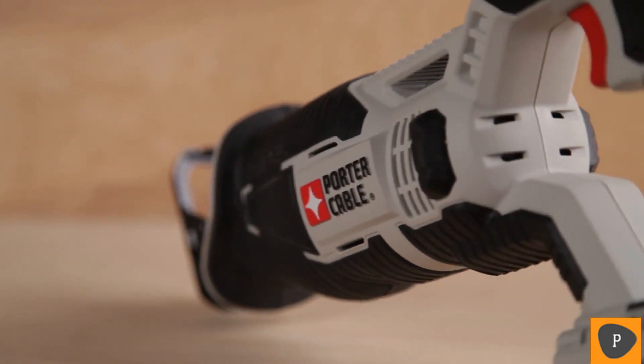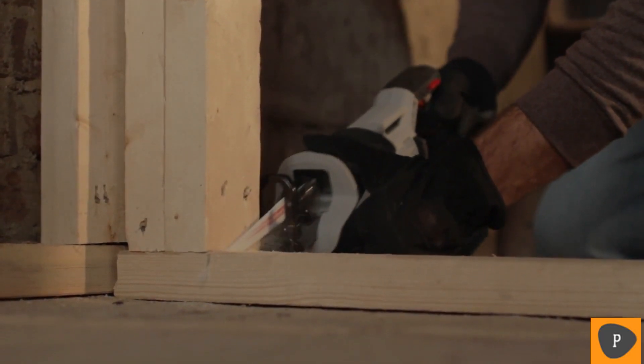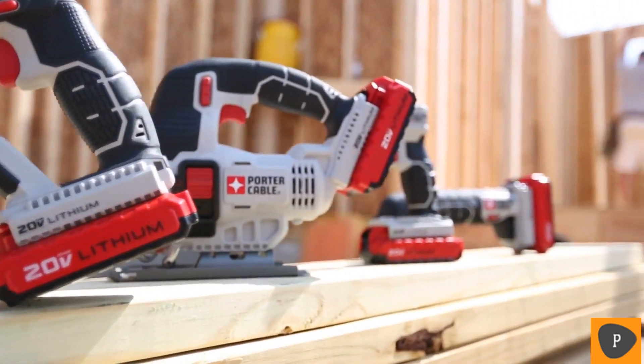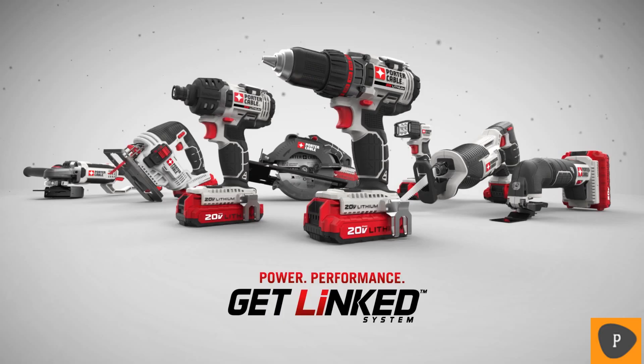The new 20-volt Max Tiger Saw reciprocating saw also features a pivoting shoe to keep the saw in contact with cutting material, a variable speed trigger for optimum control, and comfortable over-mold grips to reduce vibration and fatigue. 20-volt Max 1.5 amp hour or 4.0 amp hour lithium-ion batteries are compatible with the tool. It delivers speed of cut, compact size, ease of use, and value demanded on the job site — get linked with the power and performance of 20-volt Max.